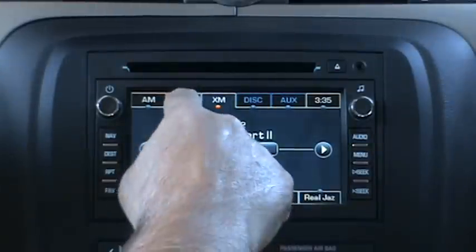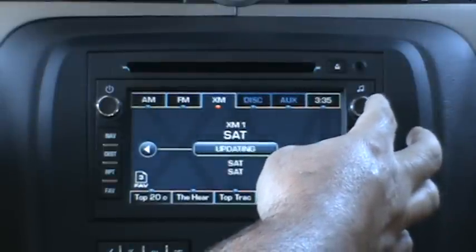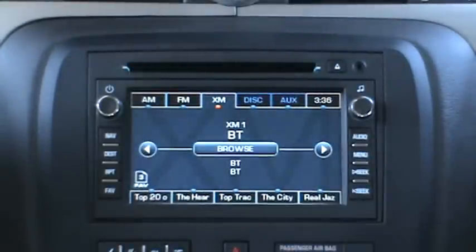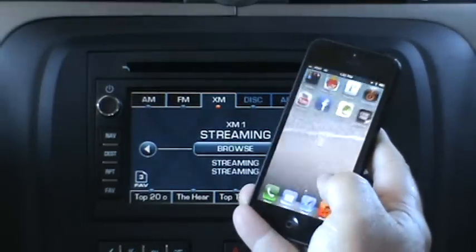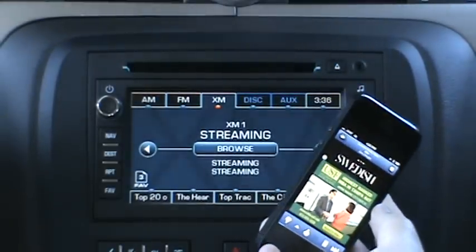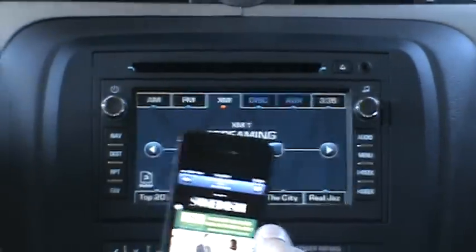Now we're going to show you Bluetooth. In Bluetooth mode, we're going to demonstrate Bluetooth audio streaming and making and receiving Bluetooth phone calls. In 29-bit GM LAN, to make and receive Bluetooth phone calls, you can actually be in any radio mode. It's already streaming because I already have an iPhone paired up. You can play/pause from the radio by hitting the seek back button, or use the play/pause button from the steering wheel controls.